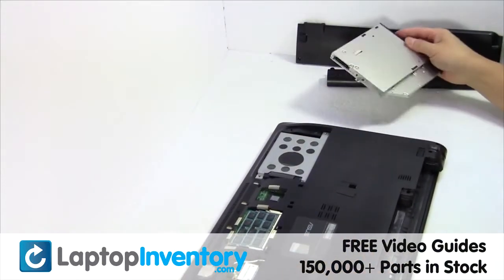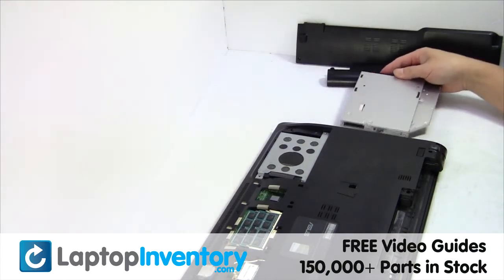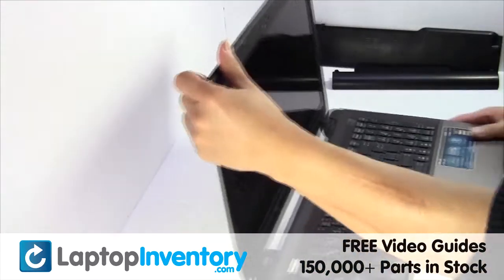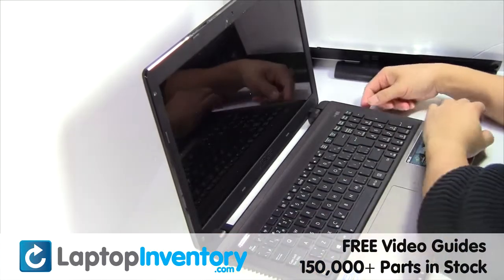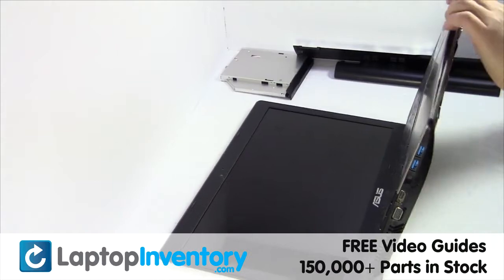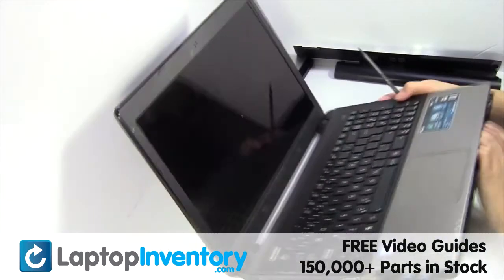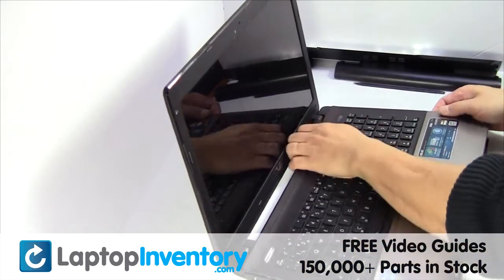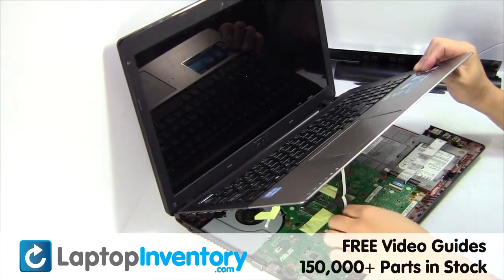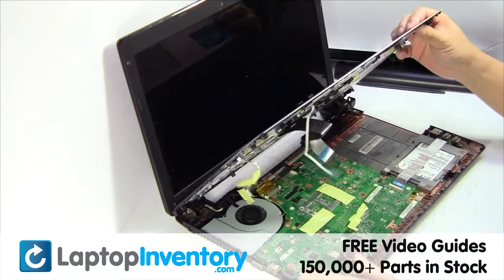Remove the optical drive. Turn the laptop over and open it up.